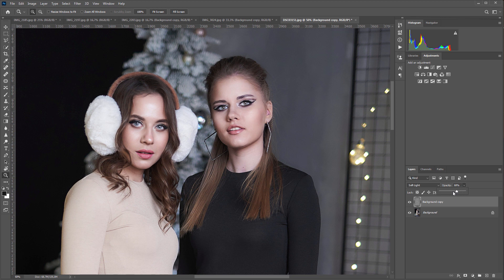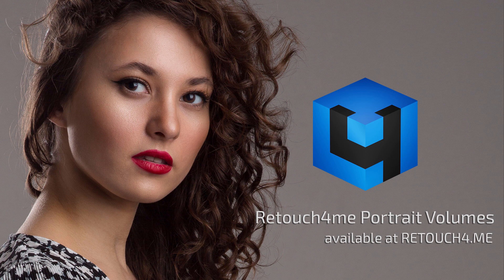The plugin works better with female portraits. On male portraits, such processing will look a bit feminine, but no one forbids you to try it. You can download the demo and buy Retouch For Me Portrait Volumes plugin at retouch4.me. I will leave the link in the video description.